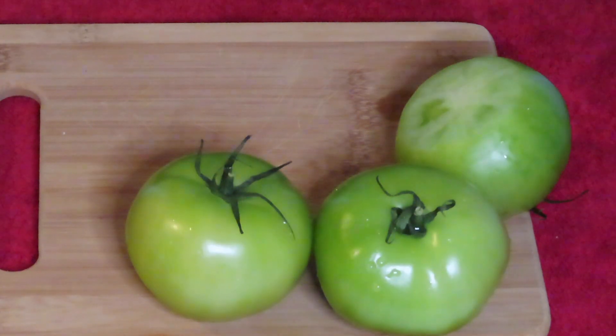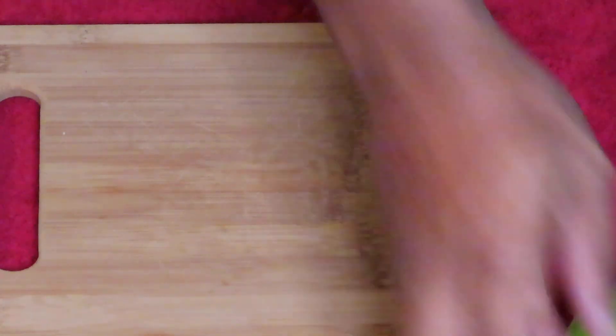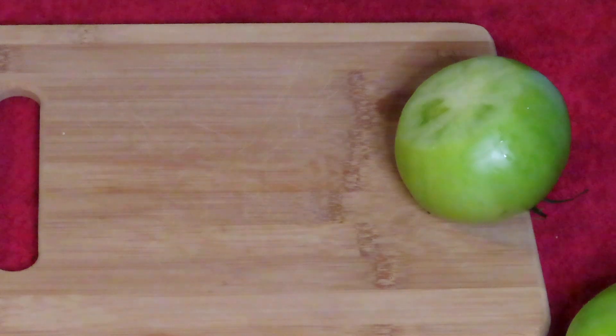Now I got the tomatoes all nice and clean, so we're gonna cut them — about a half-inch thick.